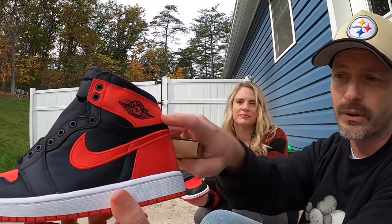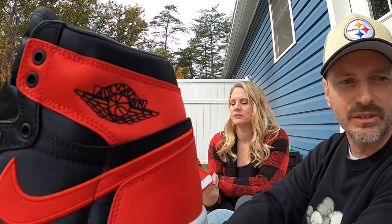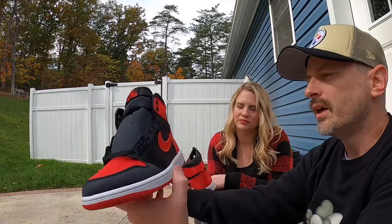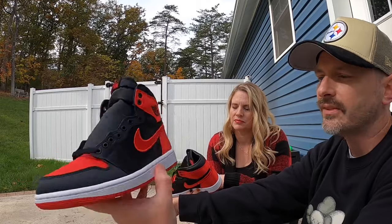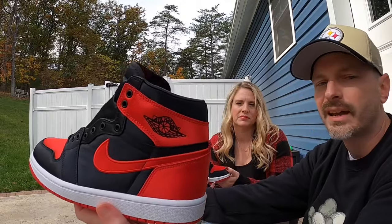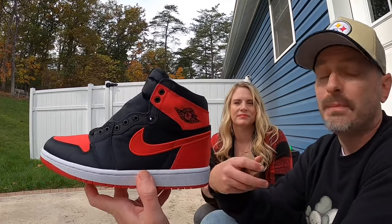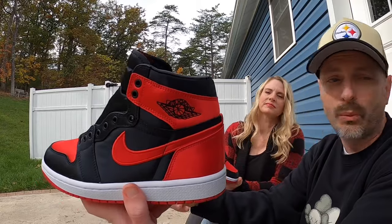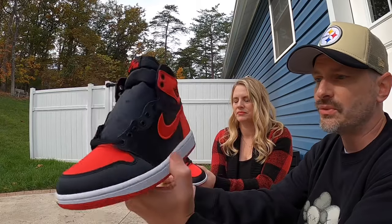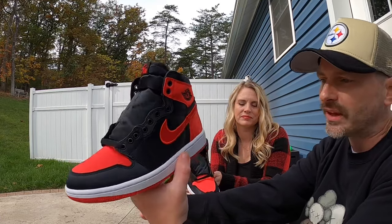One other thing I noticed: for the entire satin upper, the Wings logo instead of being stamped on is stitched on, and I think that's really neat — it looks almost lacy, kind of minimalistic. I could see these being worn around the holidays. They definitely have a feminine look to them — not saying a guy can't rock them, but I agree this looks more like a women's shoe. I don't mind that Jordan Brand did this as a women's release; this isn't a shoe where I think 'I'm gonna throw these on.'